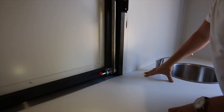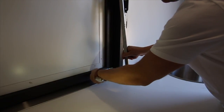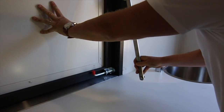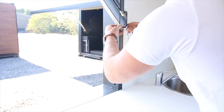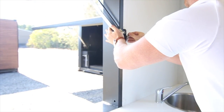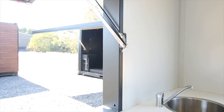I want to explain how these awnings work. We've got a pull latch — you just pull it open, lock it up, and then push the awning open. The gas strut will do most of the work. Lock that in, put your pin in, and she's up for the day.